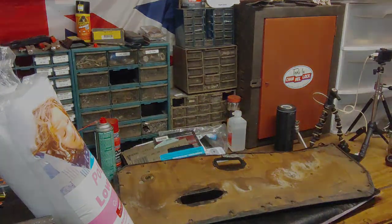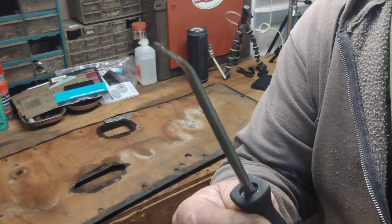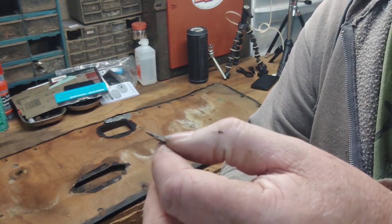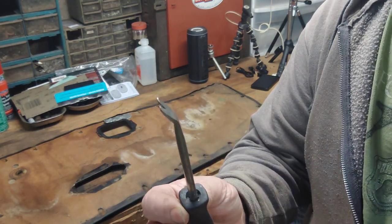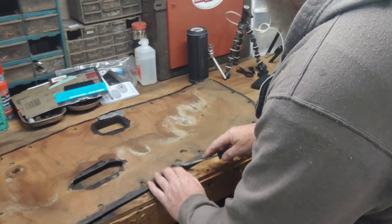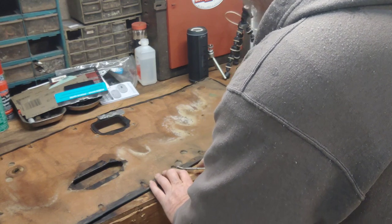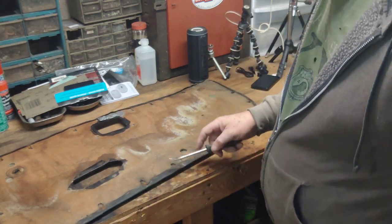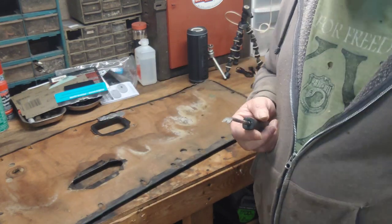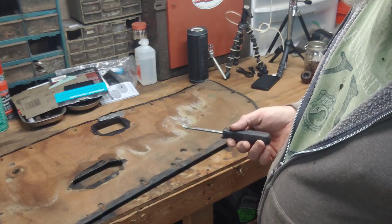I do have a trim fork tool — slightly bent, one of the teeth has been bent. Maybe I'll straighten that out, but it works pretty good. I already pulled a couple staples — you slip underneath and give it a wiggle, comes right out. There's hundreds of them and I'm not gonna have you standing here watching me do it; I might do a little bit of a time-lapse.